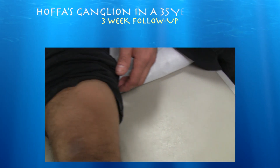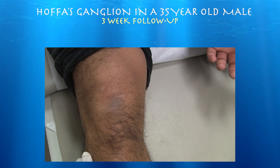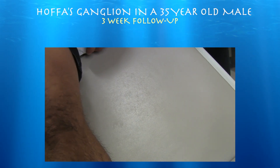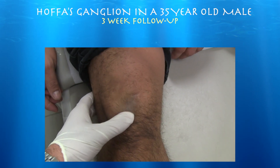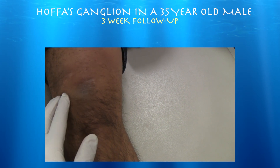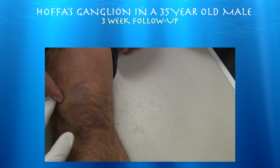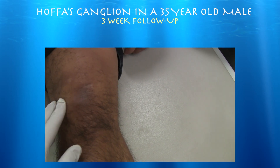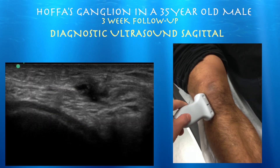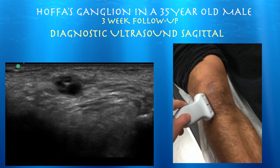So we're about three weeks out. Before when I push, it hurt me — now it doesn't hurt me anymore. And it really doesn't feel like it's as big. Here's your patella tendon. I don't feel that big nodule, that big bulge anymore. It's softer. Before it was hard. It seemed like he did get significant relief from the procedure, and actually on ultrasound you could see that the cyst itself did shrink following the procedure.